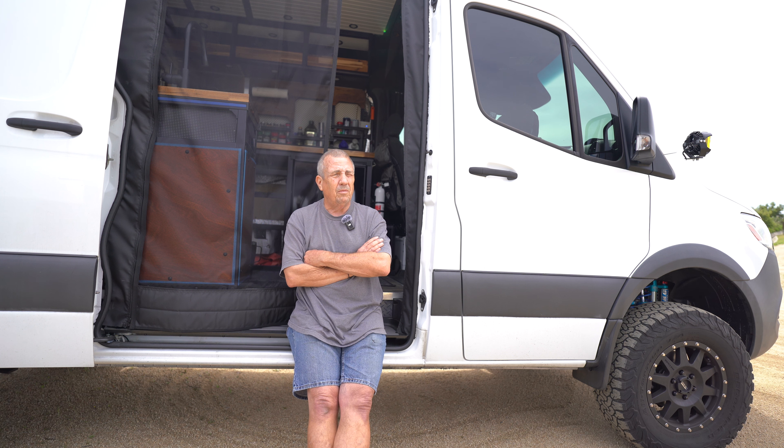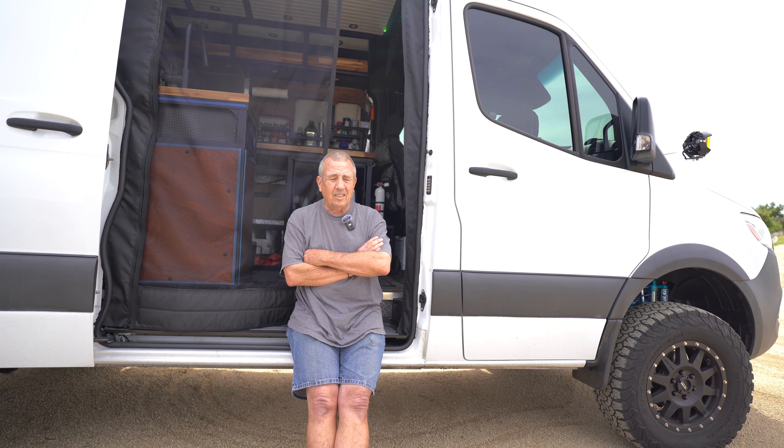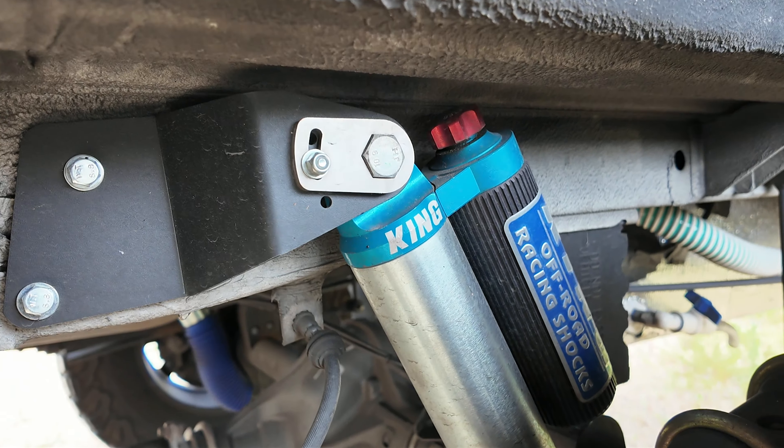I ended up doing it a piece at a time. I did the front struts first because I thought I was satisfied with the Van Compass — I just wanted to get the front strut replaced with something better. And then once I did that, I knew I wanted to do the rears too, but I had to wait and get the money up for those.